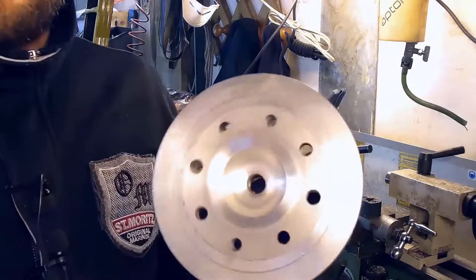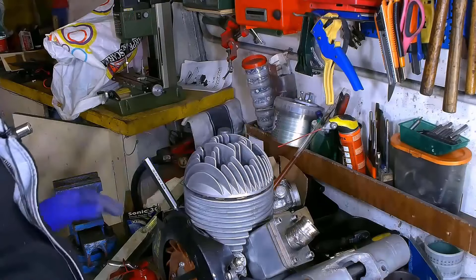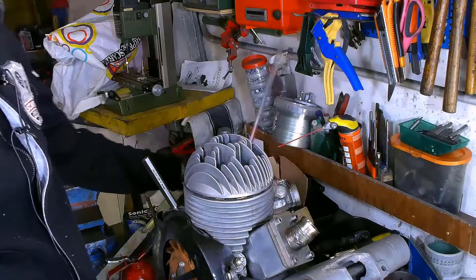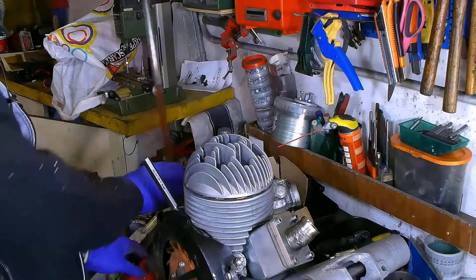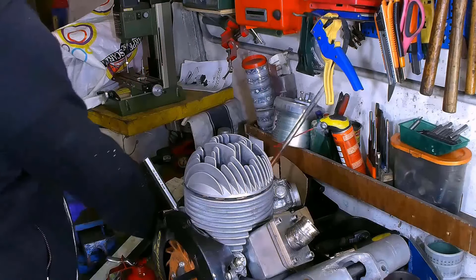All right, so here's the result: a toroidal shape. We've mounted back our head, so let's proceed with the measurements. This time the graduated burette will start from 9, which is the point where we stopped before.